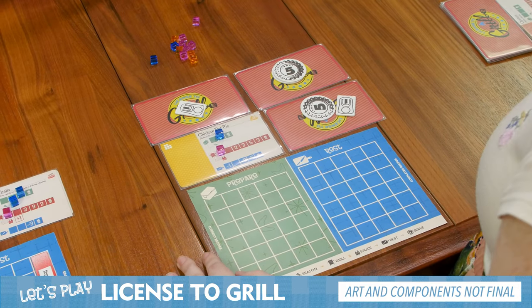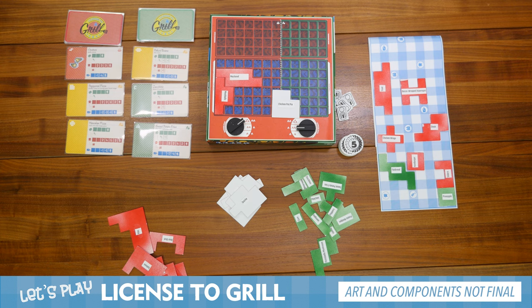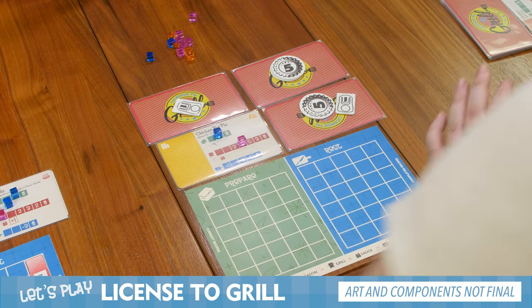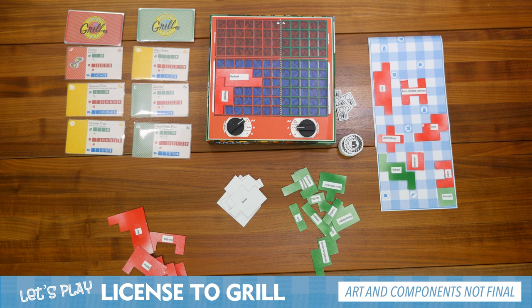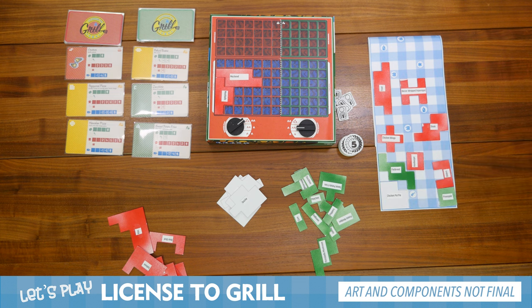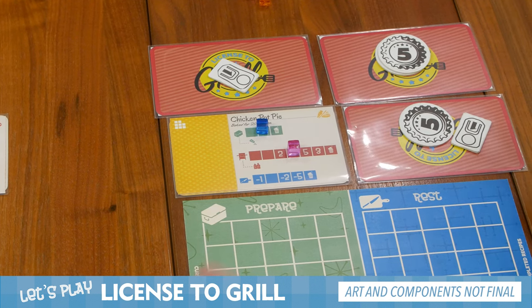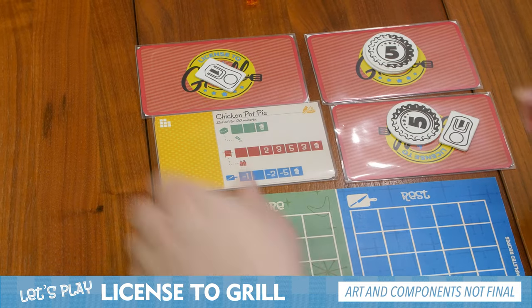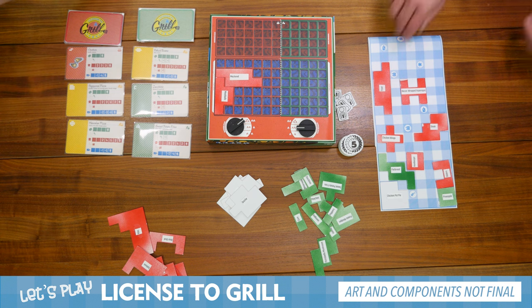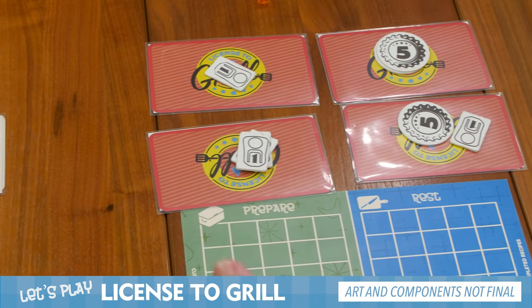For the start of my turn, I am going to check — since the chicken pot pie is straddling both sides, I'm going to take the higher of the two, going three spaces. One, two, three — that is right at three points. I am going to take it off the grill. I don't have any actions I can take advantage of since it is my last recipe. So I'm just going to cover this one to block someone from getting an extra grill action. And since this is the fourth recipe to be scored, that is the end of the game, which means I get three more points. Now everyone else gets one more turn.